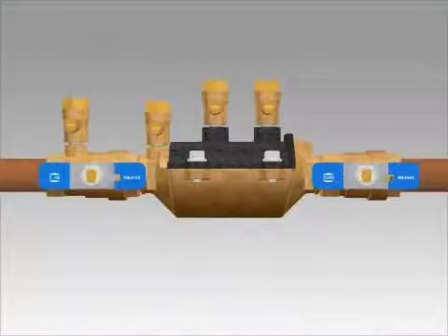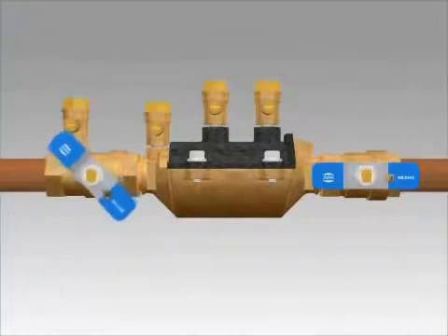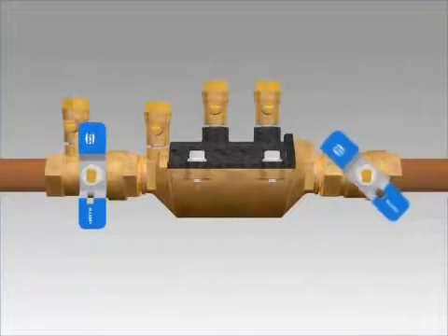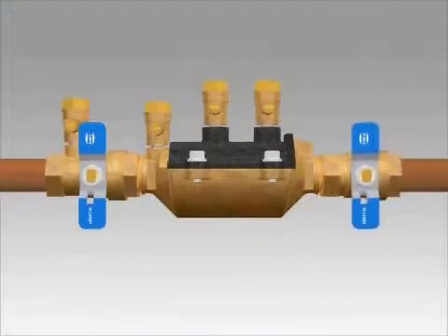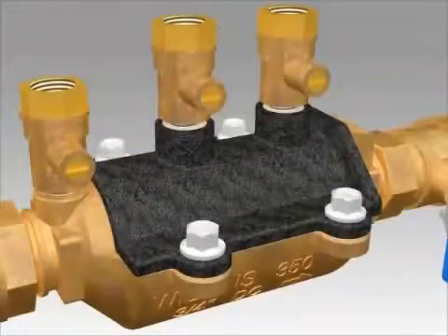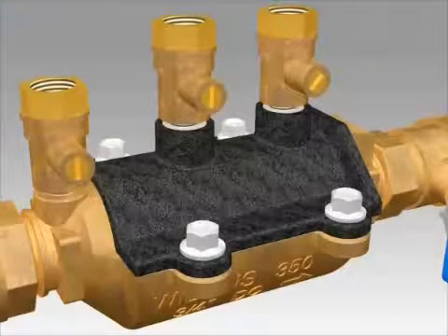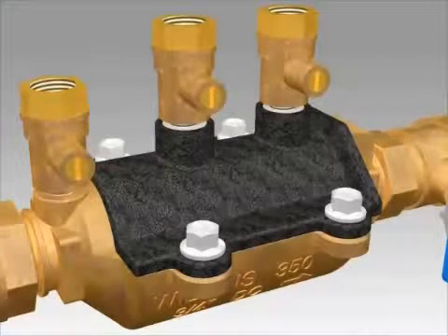To begin the repair process for a Model 350 in ¾ to 1 inch sizes, first you will close the inlet and outlet shutoff valves. Next you will open the number 2, number 3, and number 4 test cocks to release the pressure from the valve.